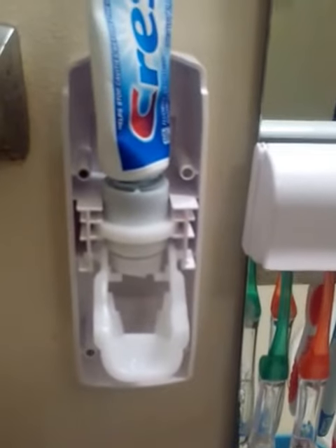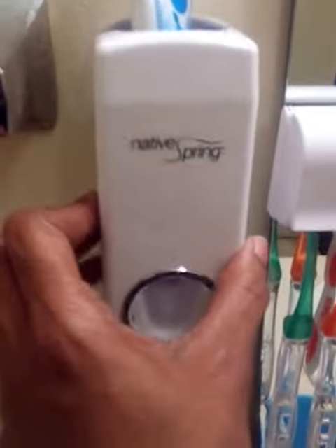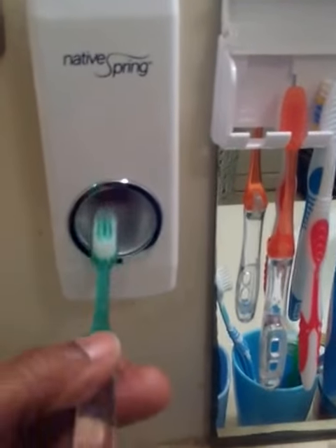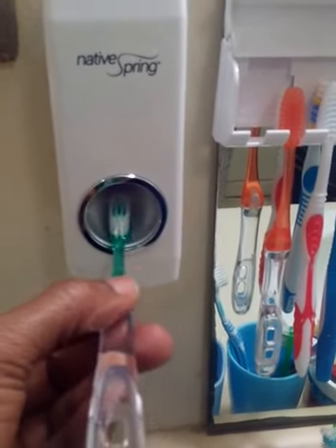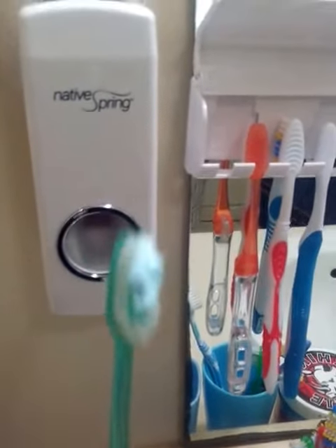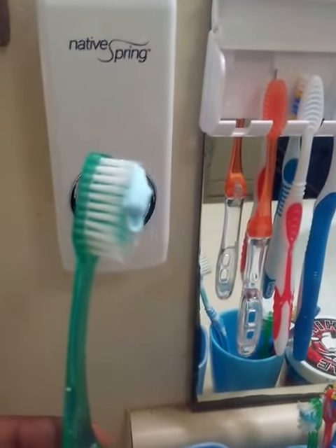This is perfect for the kids' bathroom. Once you're done, just place the cover back on and you have your toothpaste dispenser ready. My boys get up, grab a toothbrush, place it in the dispenser, push back on it, and voilà — you have toothpaste. It dispenses just the right amount — not too much and not too little.